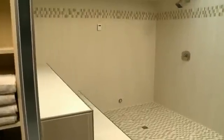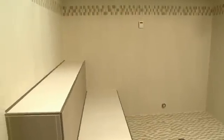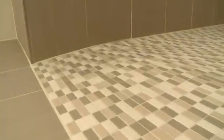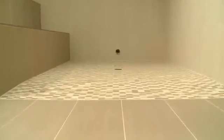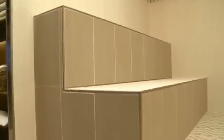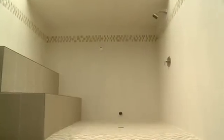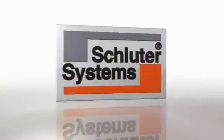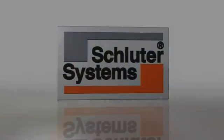The next-generation bathroom offers endless design possibilities that were once challenging to achieve with conventional building materials. Schluter System's holistic approach to the barrier-free bathroom allows the ideal environment for tile to be installed, creating a completely waterproof and vapor-tight bathroom. For more information on the corner...